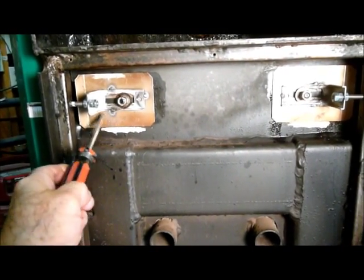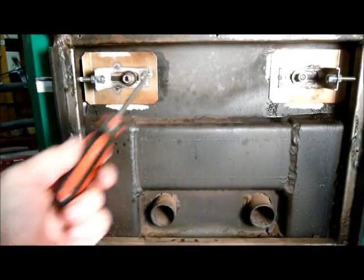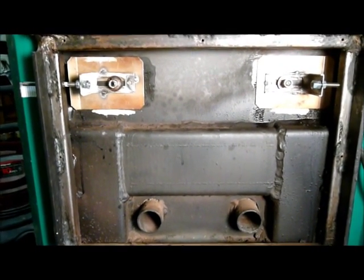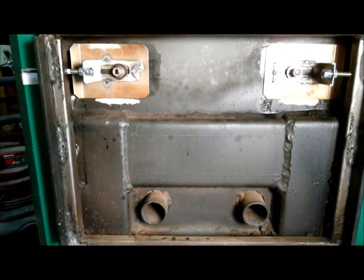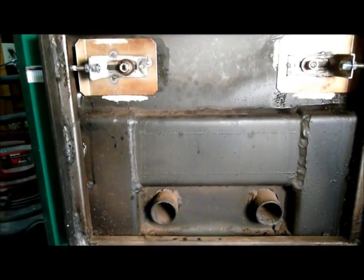To make any adjustments to this, you had to shut the stove down, remove a cover, pull this inner fan off, make an adjustment, put it back together, and then see if it ran the way you wanted to. It just didn't make sense to have it set up that way.